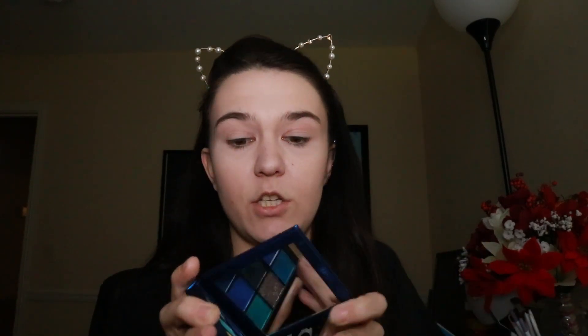Today, in honor of the Jeffree Star Blue Blood palette coming out, I thought I would revisit this bad guy — this is the Huda Sapphire Obsessions palette. It's one of their little palettes that came out in a specific color story; they are $27. I thought I'd take this palette since it has so many blues and do a blue look with it, just in case you were wondering whether you'll wear enough blues or if blues look crazy.